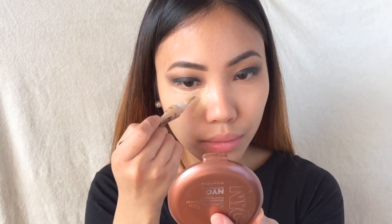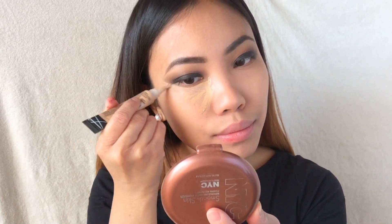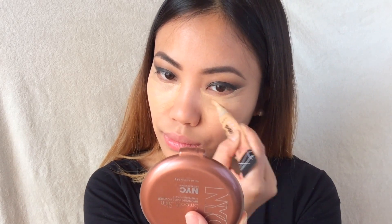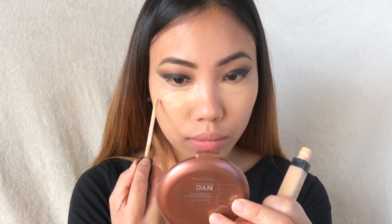Then I'm using my HD concealer and putting this under my eyes and carving out the shape that I want for my eyeshadows. Then I'm putting on the Maybelline Fit Me concealer as my highlight and blending everything out as usual.